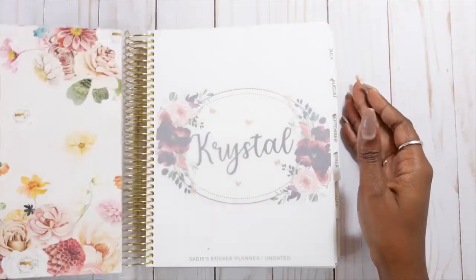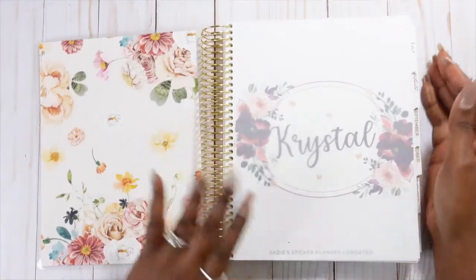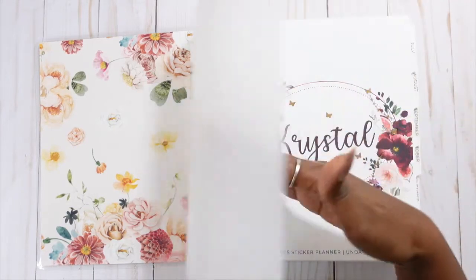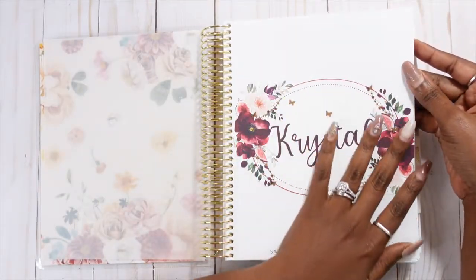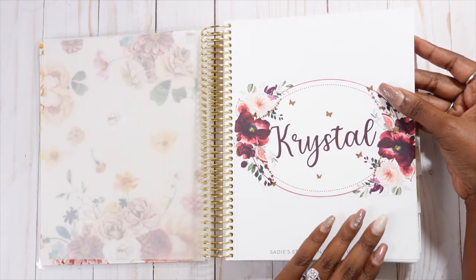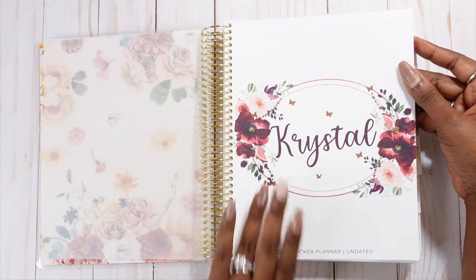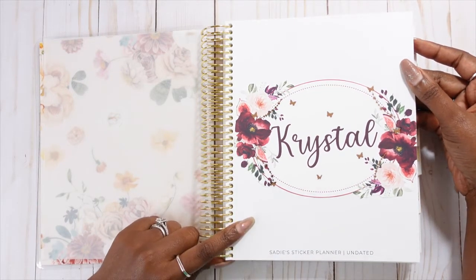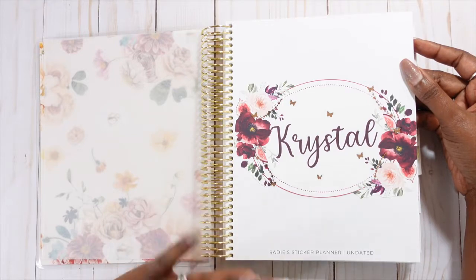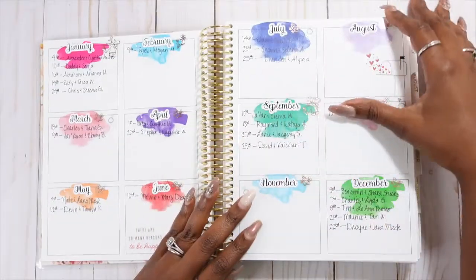Let's dive into the planner. I'm going to share my intro page and I'll link some of those videos if you didn't get an opportunity to see them. This here is from Red Lyric — I used my Xyron sticker maker, made this a sticker, and put it right in my planner. This is the undated planner from Sadie Stickers and I'm very pleased with it because I feel like I can move my sidebar around, and that makes me very happy.